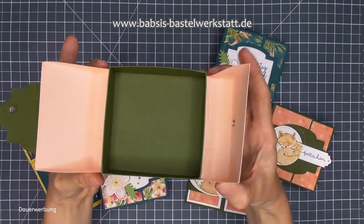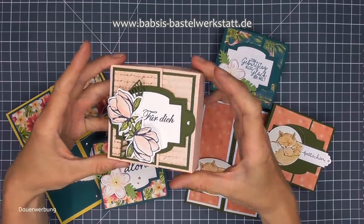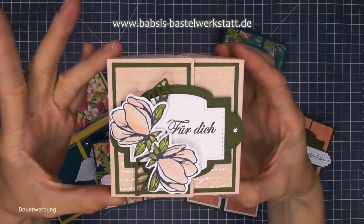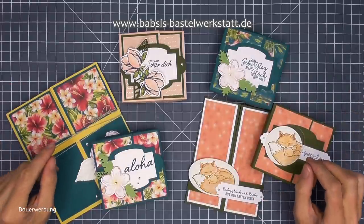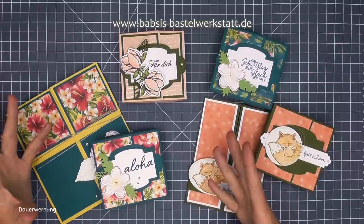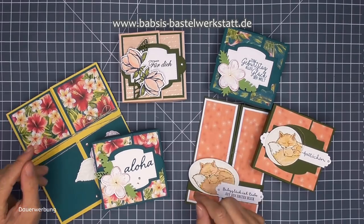Ich mache die mal kurz auf, damit ihr das seht. Wir werden nachher den Magneten verstecken bei unserer Version - die verschließt sich eben mit dem Magnet total schön. Das macht so einen leichten Klack und dann haben wir hier ein richtig schönes Exemplar. Im Video zeige ich euch noch ganz viele andere Ideen, einmal passende Karten dazu, damit ihr Kombinationsideen bekommt - zwei besondere Karten und dann noch einen ganzen Schwung.